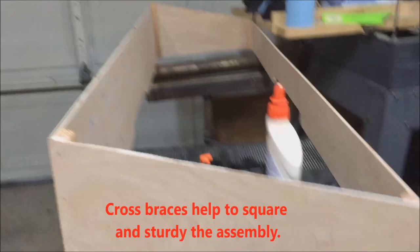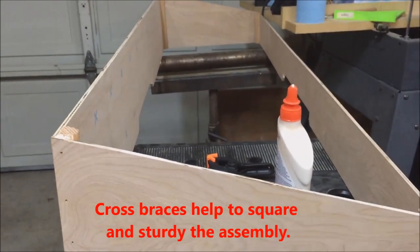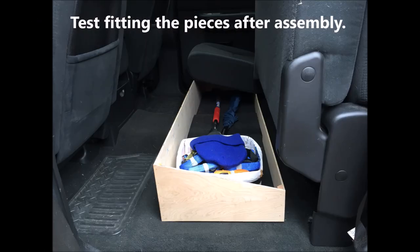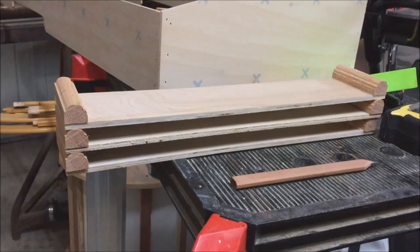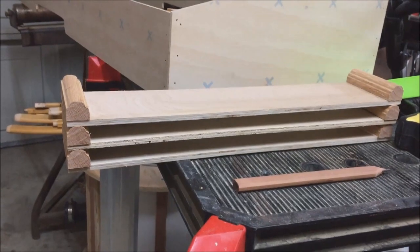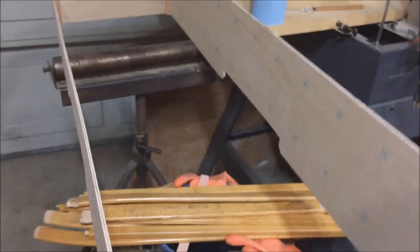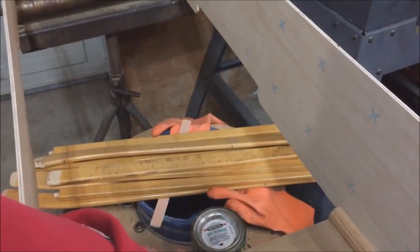Now I'm going to add a couple cross braces — probably one right up here in the middle, and then one kind of split spaced on each side. These are my cross brace pieces. You can see the little molding pieces that I've glued and nailed to each end.